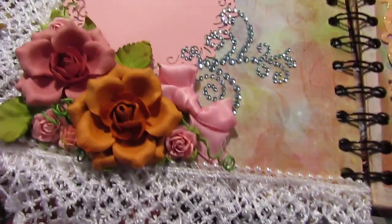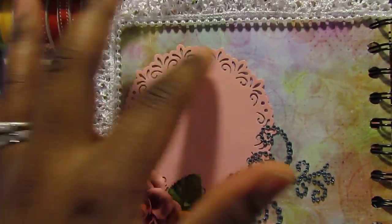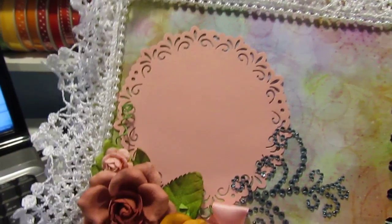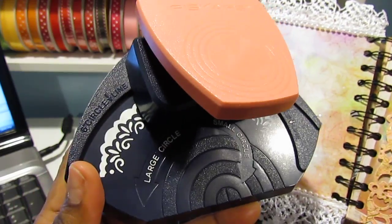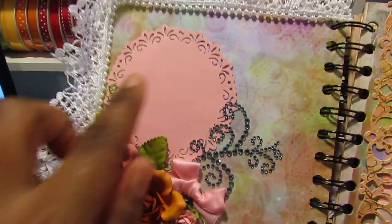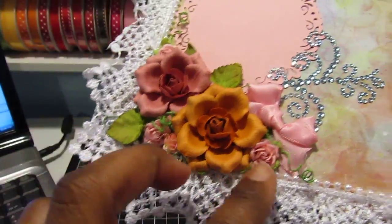This is the first page. I have flowers, and I cut this doily with my Fiskars circle punch. I pulled out things that I haven't used in quite a while on this mini album — this one by Fiskars — and that's how I created this doily. I have some Recollections bling, and the flowers again are by Recollections.